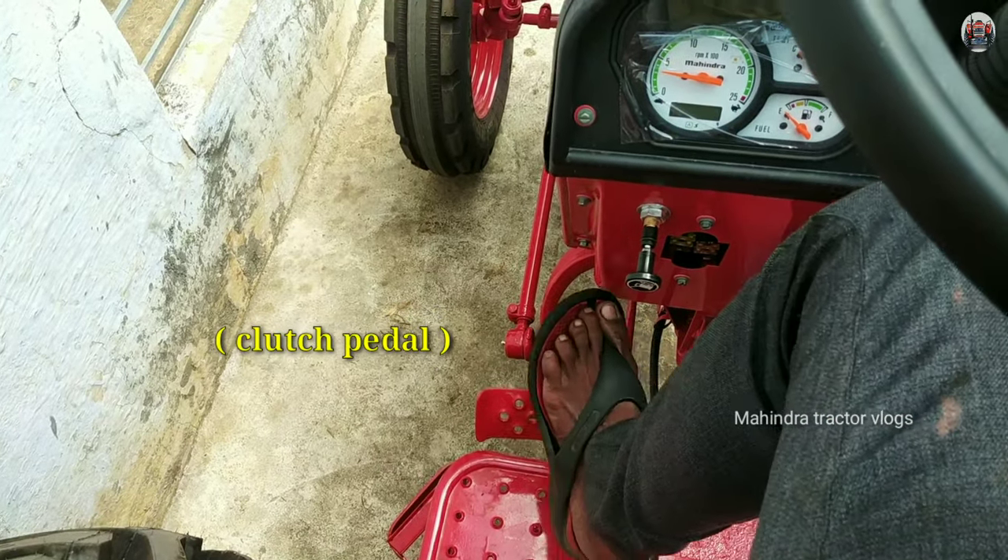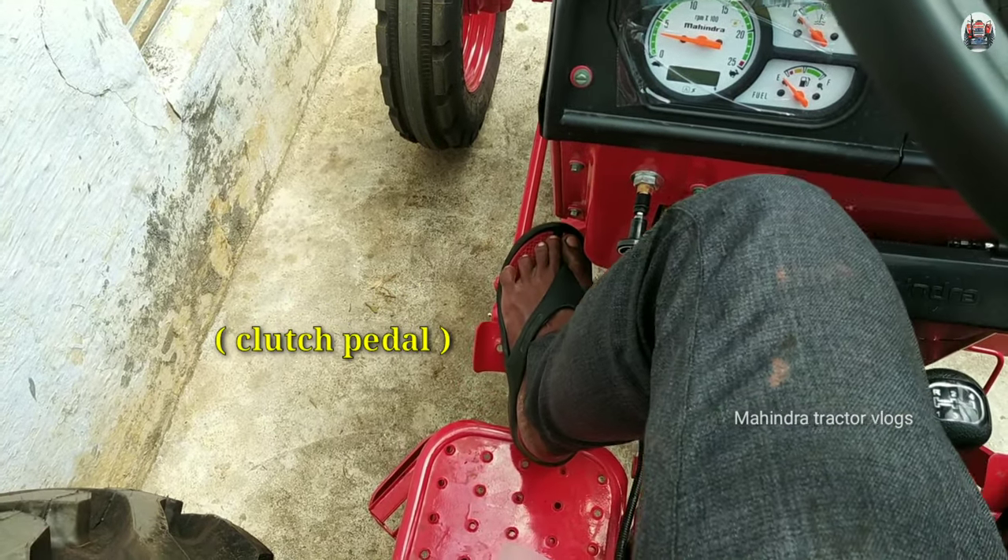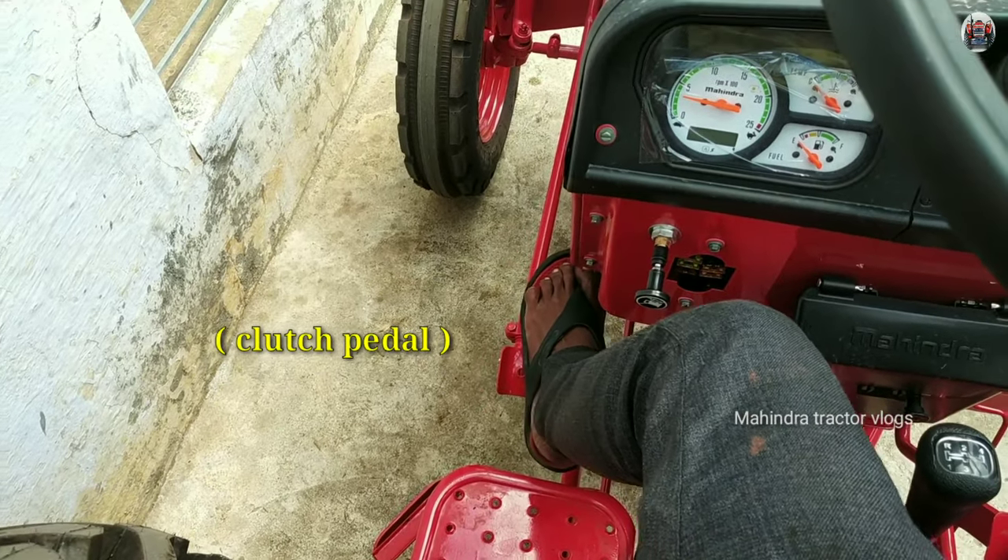This is the clutch. This clutch — I'm trying to engage it. As for the clutch, this we wouldn't know. This is the net.